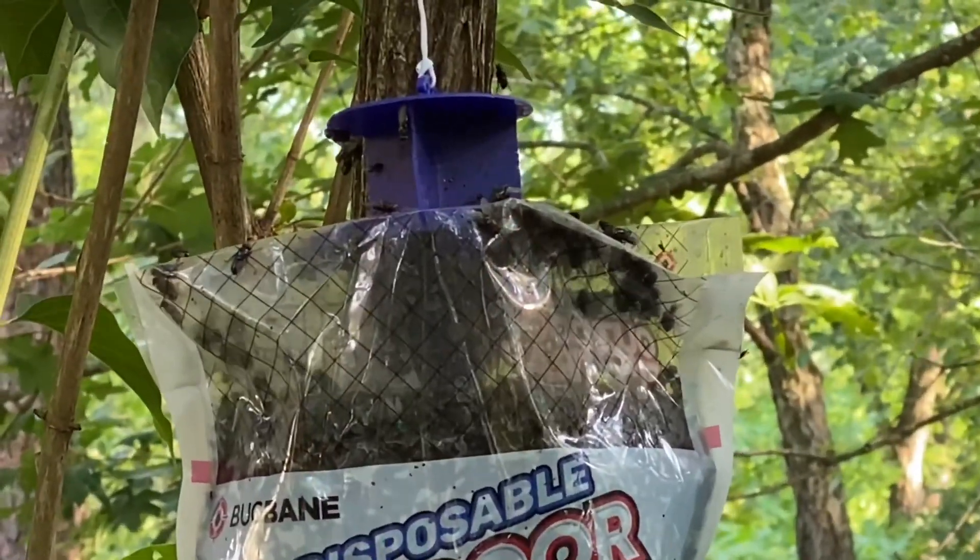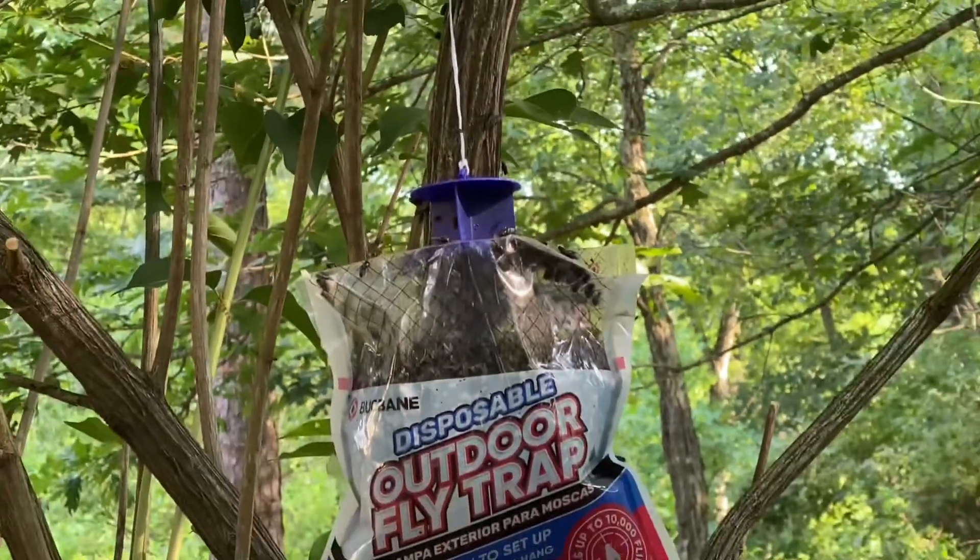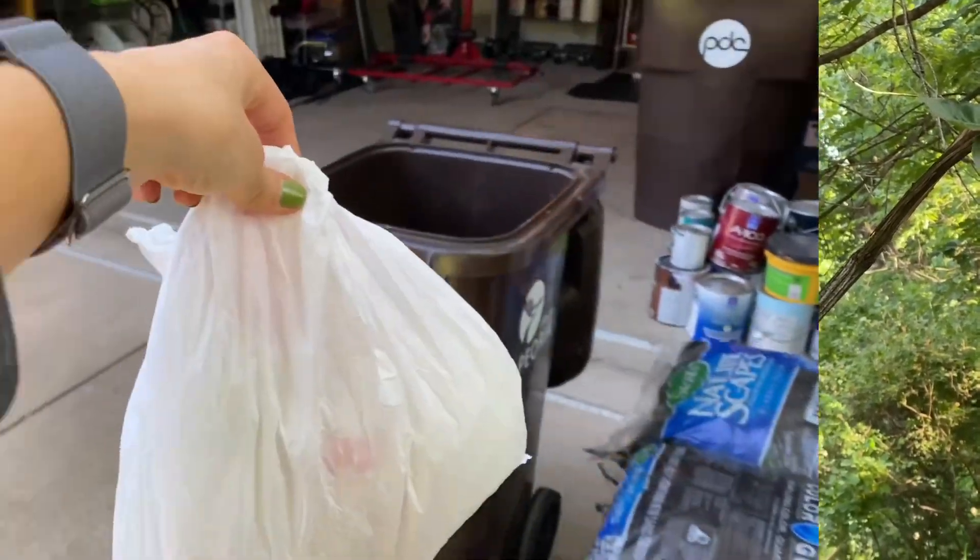Replace once the bag is full or after three months, whichever is sooner. When disposing, make sure to double bag and put it in the outside trash.